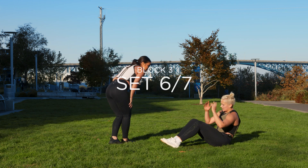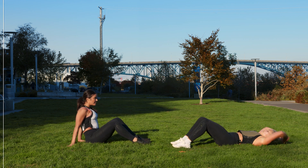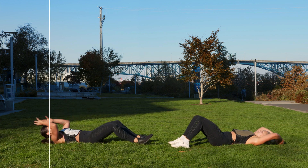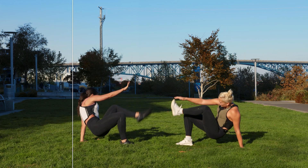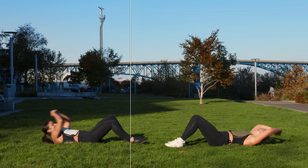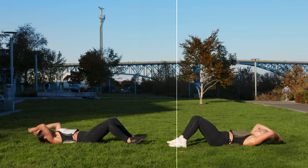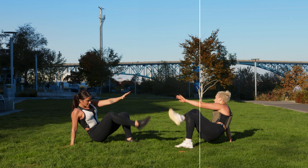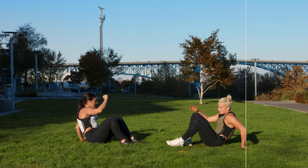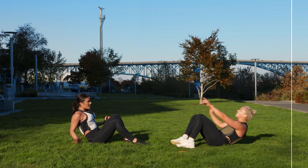And then we're done. Here we go, three, two, one — sit up. Reach. Sit up. Reach. Tap. You got this, come on. 10 seconds. In three, two, one.